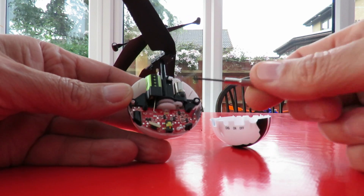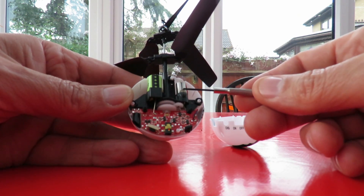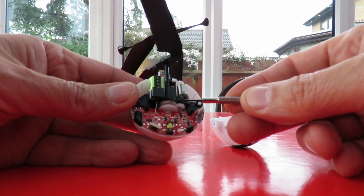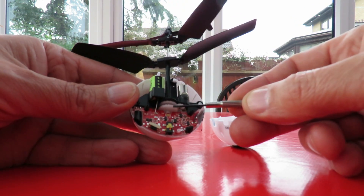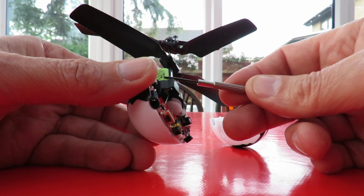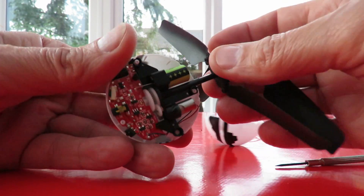But there we are — it's a fairly standard helicopter setup. An electric motor, and that's a pretty good coreless motor there, I should think, driving two rotors in opposite directions. There's a LiPo battery in there — let's see if we can take it right out.